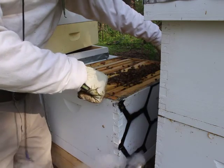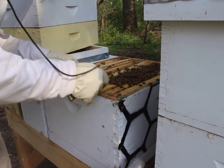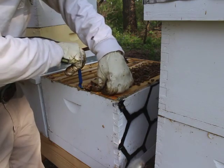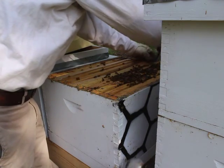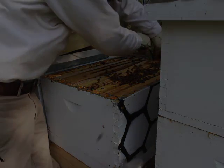There are a lot more queen cells there than I want. I only want to leave two, because this hive doesn't need more than one queen. Usually what happens is one queen will come out first and she'll go and kill the rest of the queens. They're getting a little upset because they're a little testy right now since they don't have a queen, so they have a little less patience than the other hives.